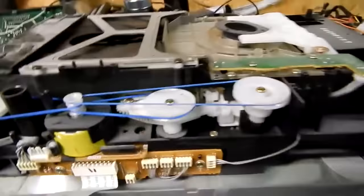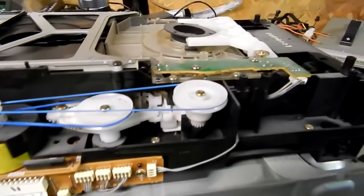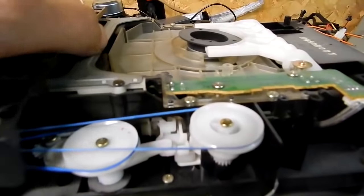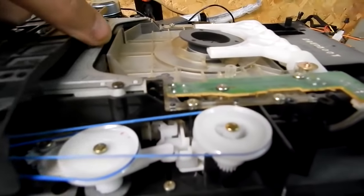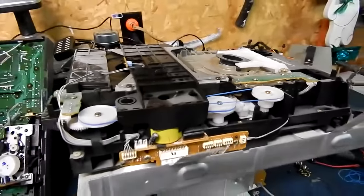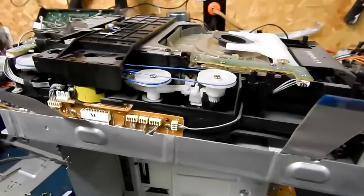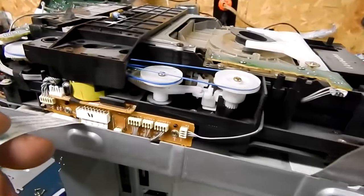All that's left to do is throw the clamp back on and throw it back together, plug it in, and see if it actually works.